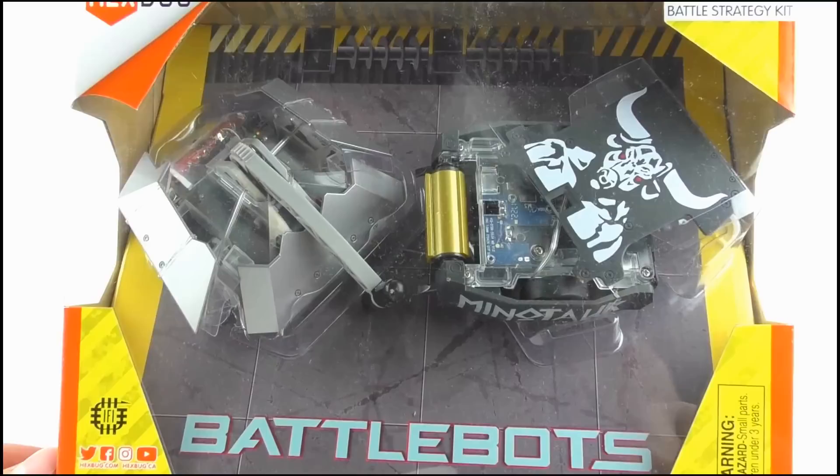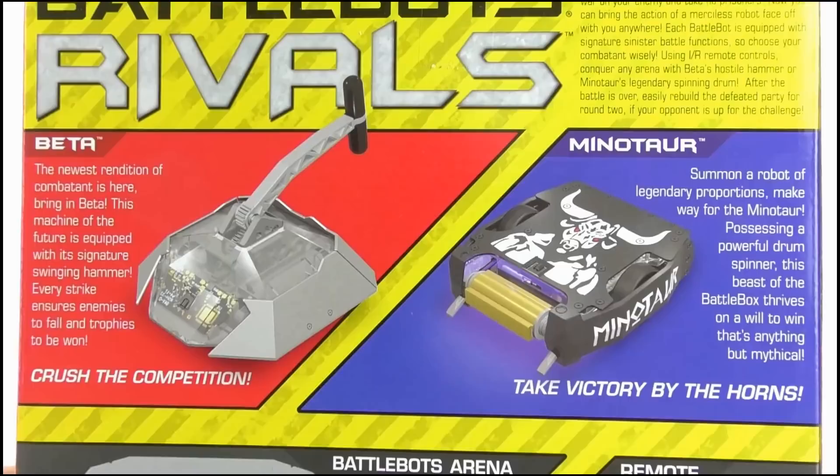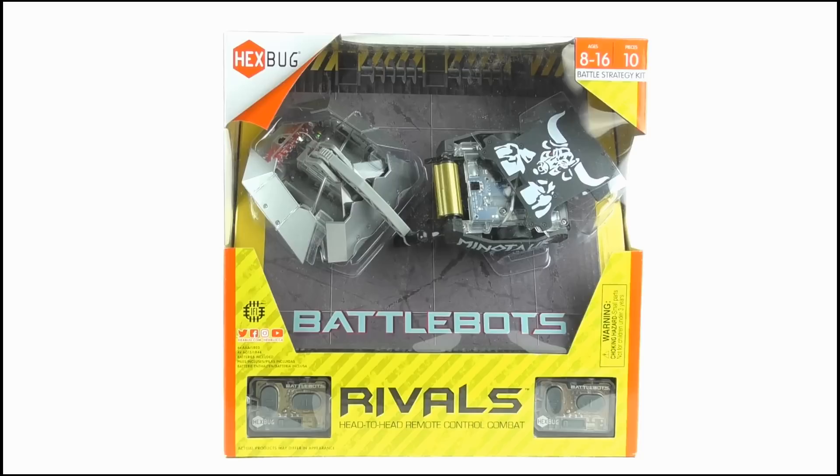It is head-to-head remote control combat. The window display is very creative, with both toys shown in their exploded mode, and the BattleBots arena behind them at an angle, and both controllers are displayed in their own pods on each side. On the back we get a write-up on both robots — you can pause the video to read it — as well as the other toys in the range and some simple instructions on how to use the controller.